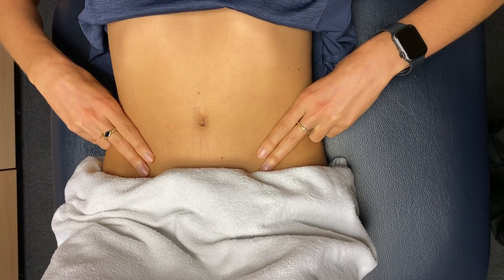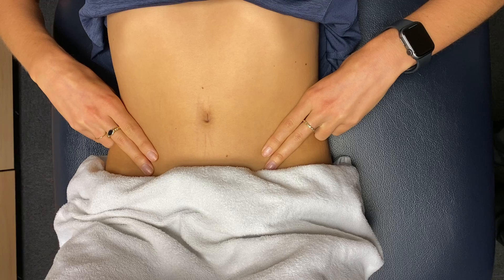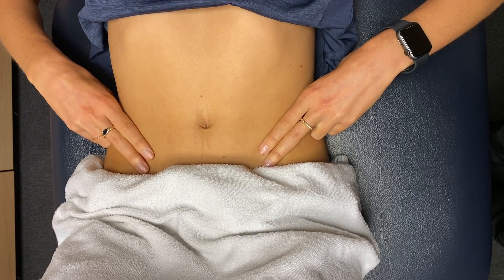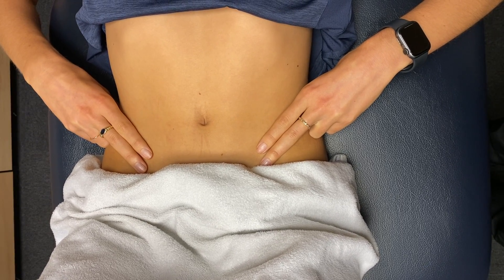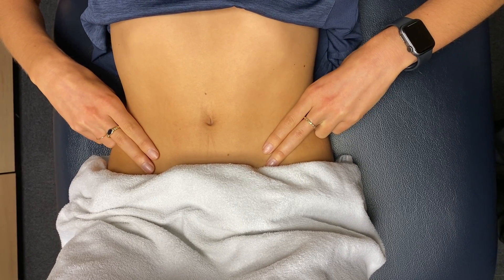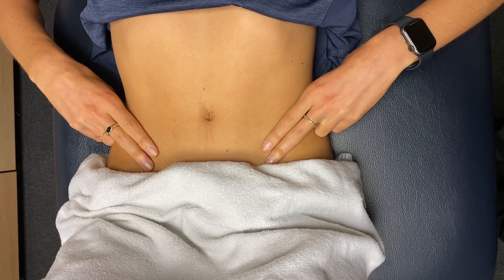Our second contraction is going to be a maximal hold — and holding now. Beautiful. So we're drawing up from the pelvic floor like you're trying to stop yourself from passing wind, really holding. You can feel that abdominal muscle, that nice tight band, and relaxing.